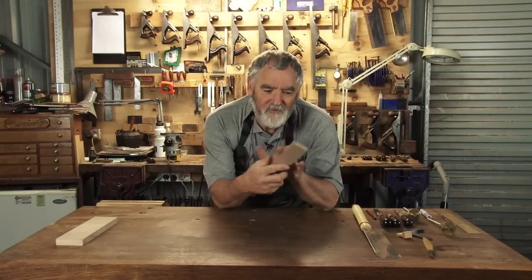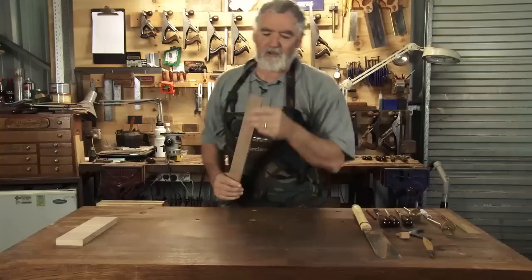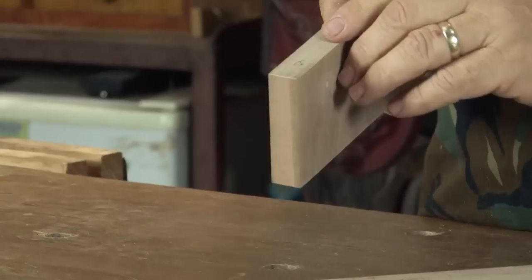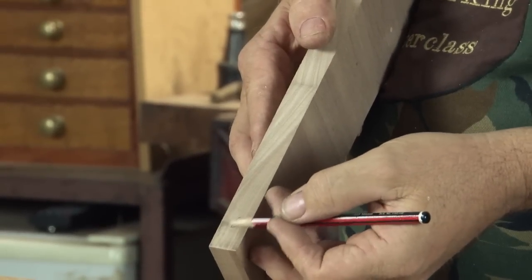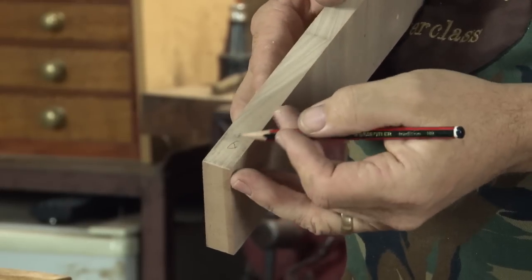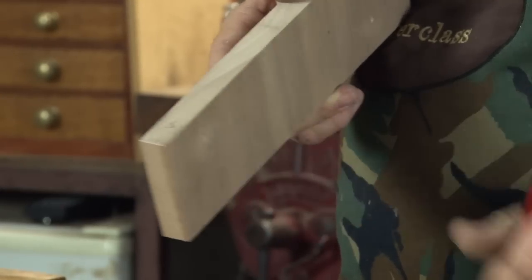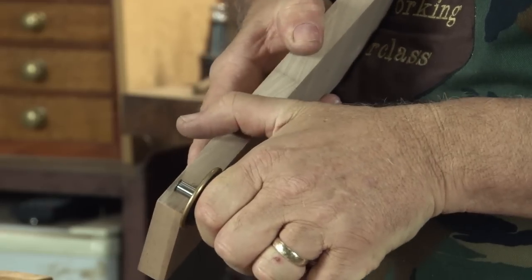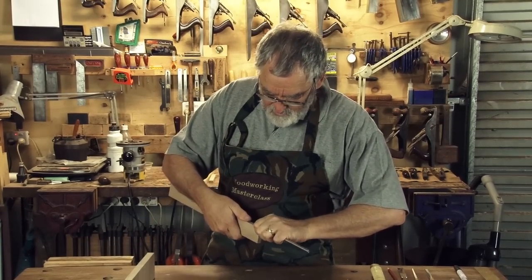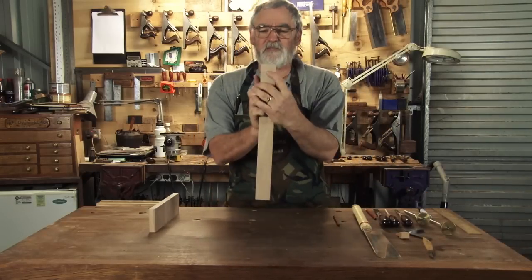Welcome back. Just before the break we made a dovetail jig and set some marks for the rails to build the carcass for our table. Now we have to set out the dovetails. You work out first of all how far in you want your dovetails to go — you don't want them to go right to the very end because that weakens the side and you'll get blowout. If you have it too narrow then you get very weak dovetails and it doesn't hold. So I set mine about 6 mil from the edge — that gives a nice dovetail profile and also gives me strength on the edge. Mark that all the way around on the rail so you know how deep you're going to be going.